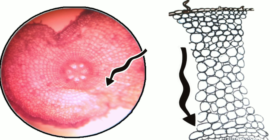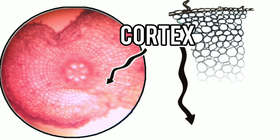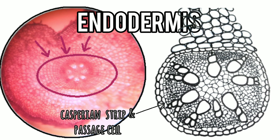The next massive zone is the cortex, which consists of unspecialized parenchyma with profuse intercellular spaces. The innermost layer of the cortex is the endodermis. It is composed of thickened cells — i.e., Casparian strips — and some thin-walled cells known as passage cells.